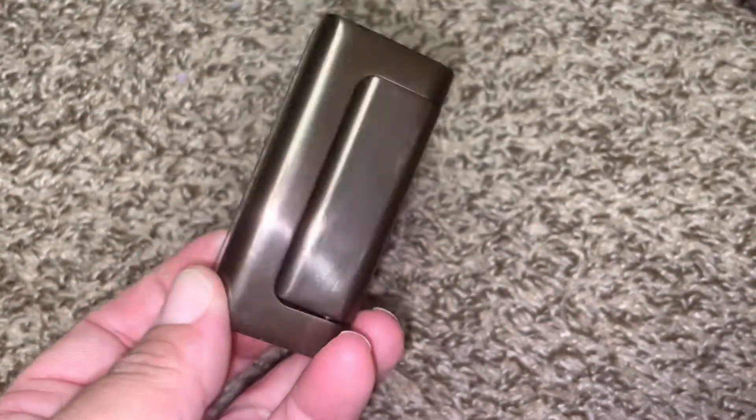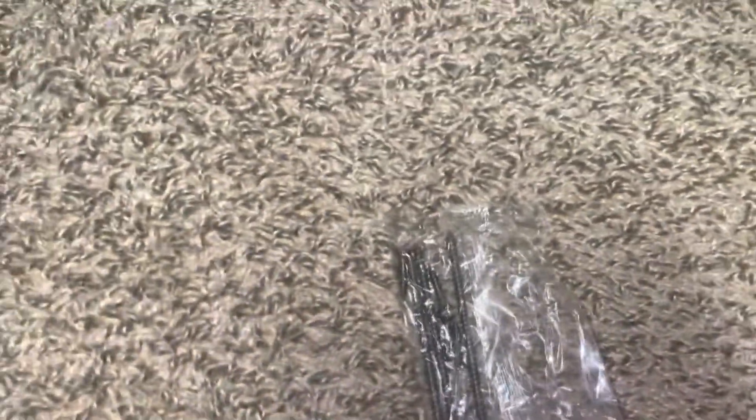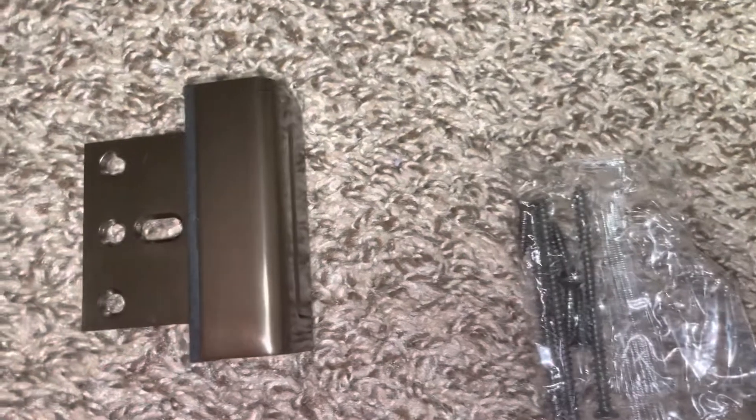So here's the piece, and then it comes with a pack of screws. While this video is not an installation video, I'm going to show you how this opens and closes.